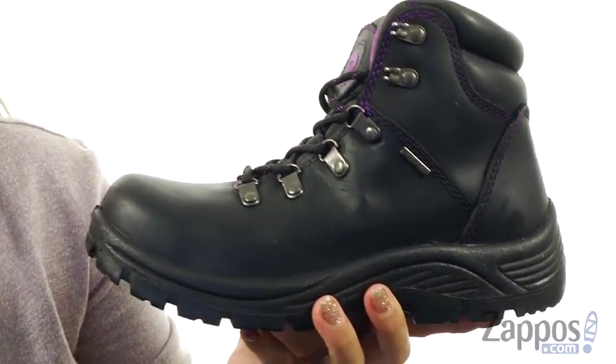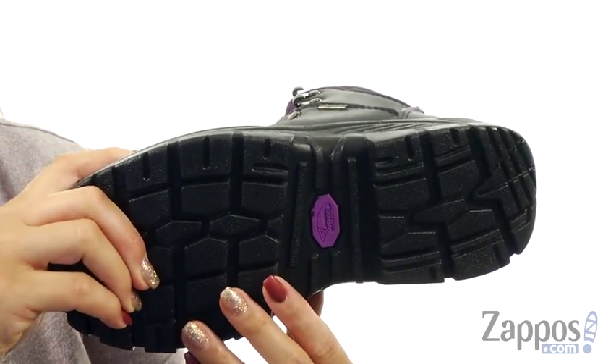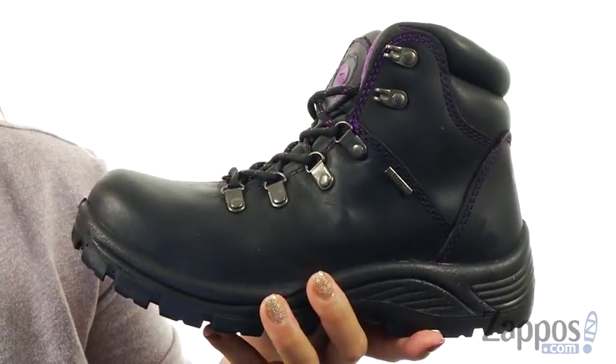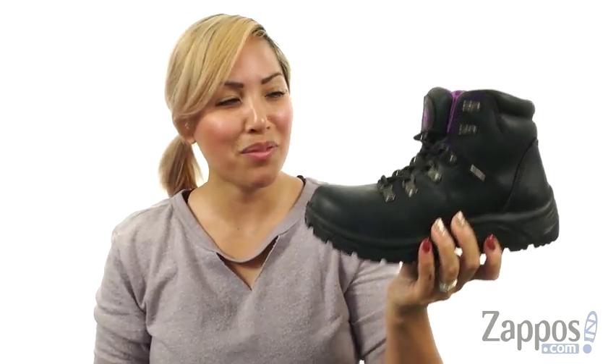It's super comfortable and squishy, and there is a Direct Attack dual-density PU outsole which is oil and slip resistant as well. Have fun at work with these boots and don't forget to make someone smile today. This is from Avenger.